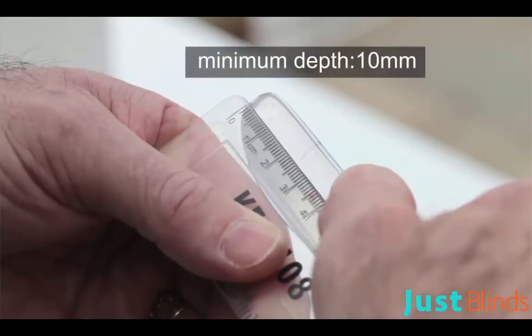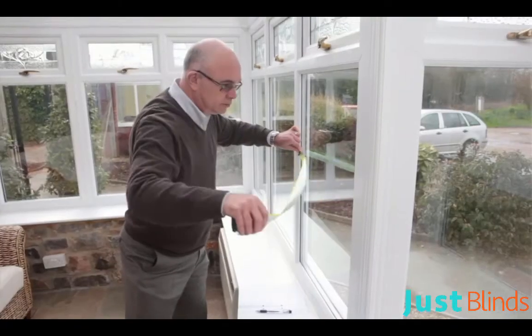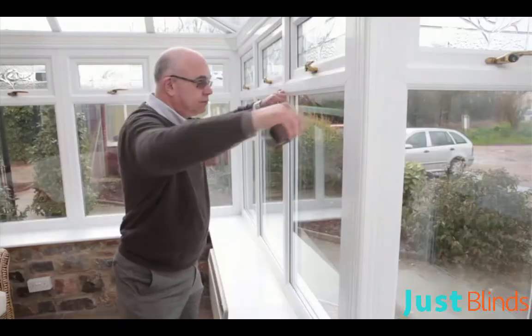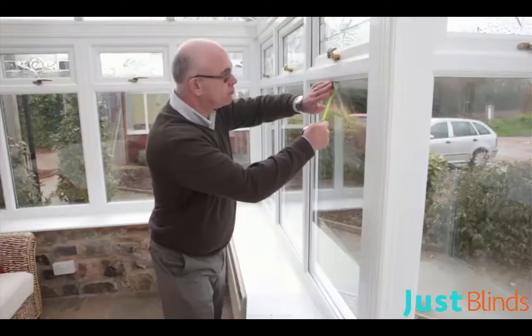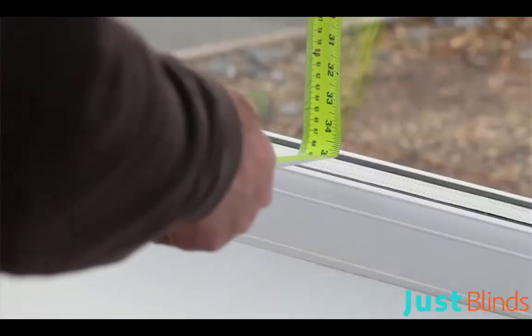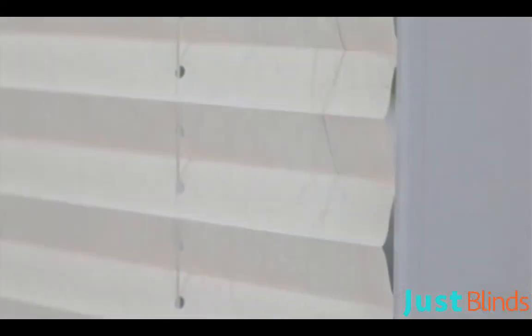If the blade travelled at least 10 millimetres, your window can accommodate our easy fit blinds — any less and it's not suitable. To order, measure across your window between the beading at three different points, note down the shortest distance to the nearest millimetre, and repeat the process for the height of the window.